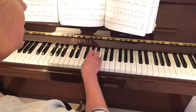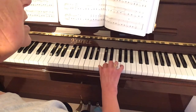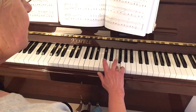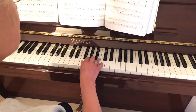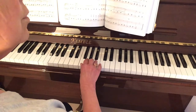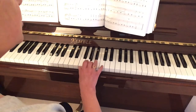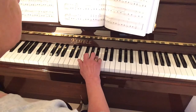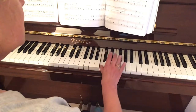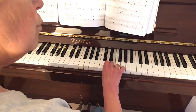Just like before when we played C and G, get your thumb underneath onto C, second on D, third on E, fourth on F. Let's play that one more time for one octave: thumb on F, second on G, third on A, fourth on B flat, thumb underneath with plenty of room, thumb on C, second on D, third on E, fourth finger on F.